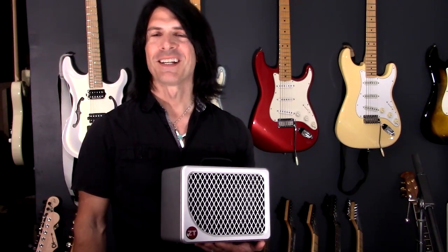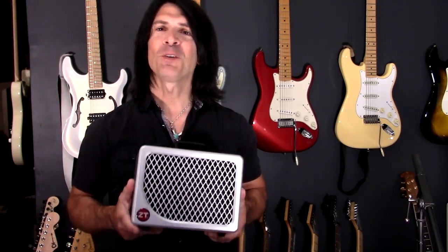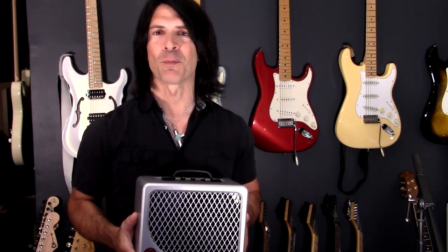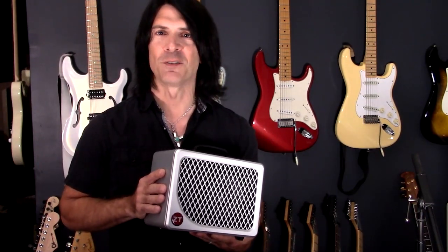Hey, how's it going? Today I'm going to be demonstrating the new ZT Amplifiers Lunchbox Reverb. This little nine-pound amp has a hundred watts of power and a built-in reverb. It retails for $399, and if you can believe it, this tiny little package is engineered for the stage.